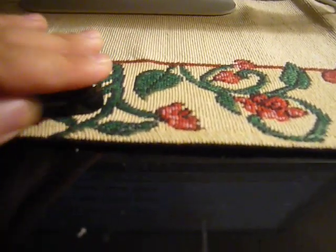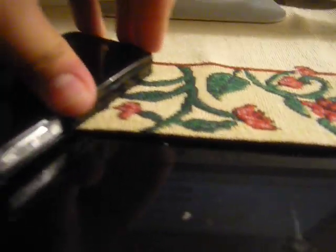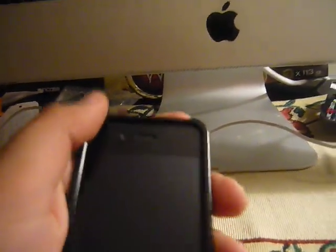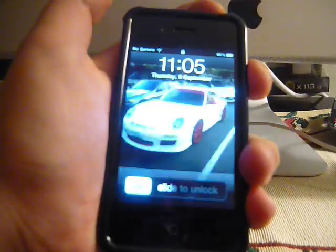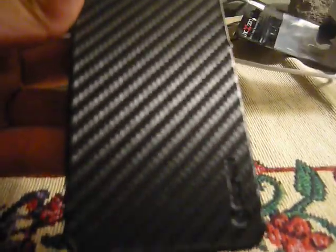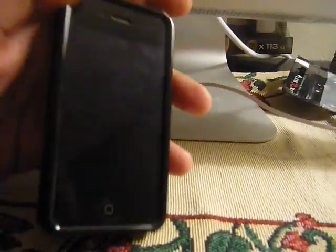So I'm just going to go ahead and put that on — snap it back on. And there we go, there's the case on the phone. It feels amazing in your hand to hold. I heard that this takes off the bars if you're having trouble with your signal, and it doesn't drop your calls. So that's something I'm looking forward to with this case, and it feels really good in your hands.